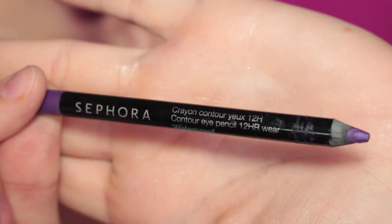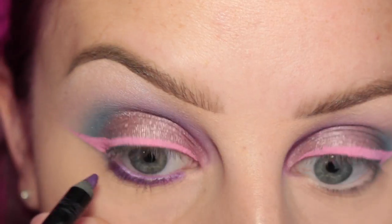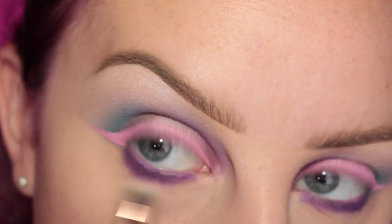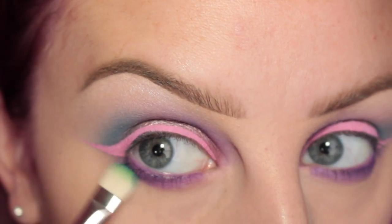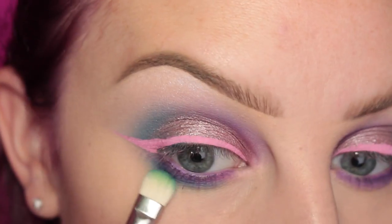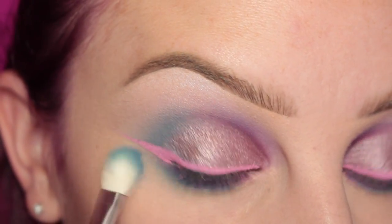Now for my lower lash line, I'm going in with Sephora Collection's Purple Stilettos Eye Pencil, applying this to the lower lash line and waterline. I'm taking my Luxie 213 brush to softly blend that out. Now I'm just taking more of that teal shade on my MAC 239 and applying this to the outer half of the lower lash line, and then using the MAC 217 to blend that out.